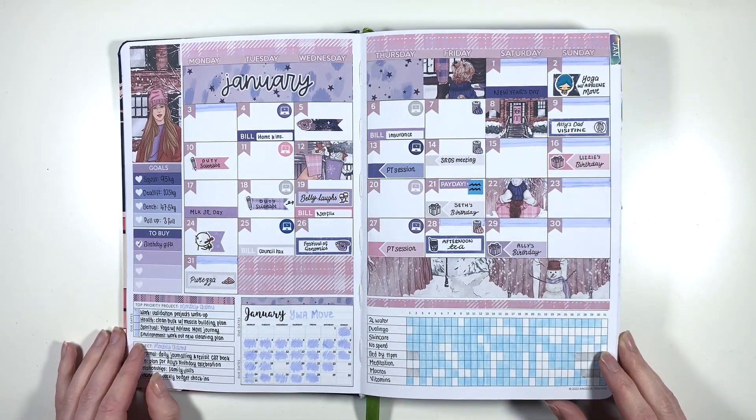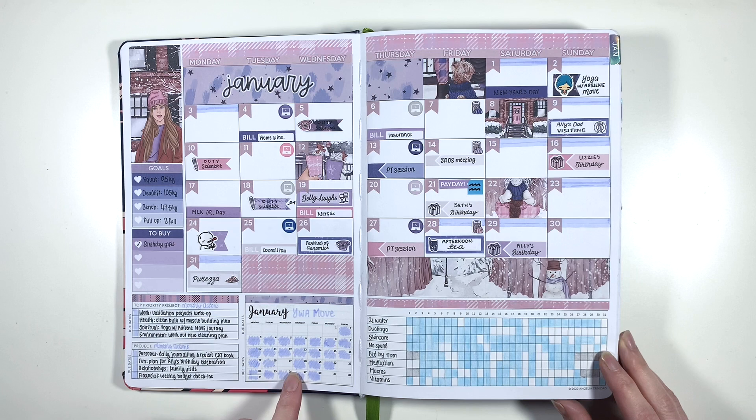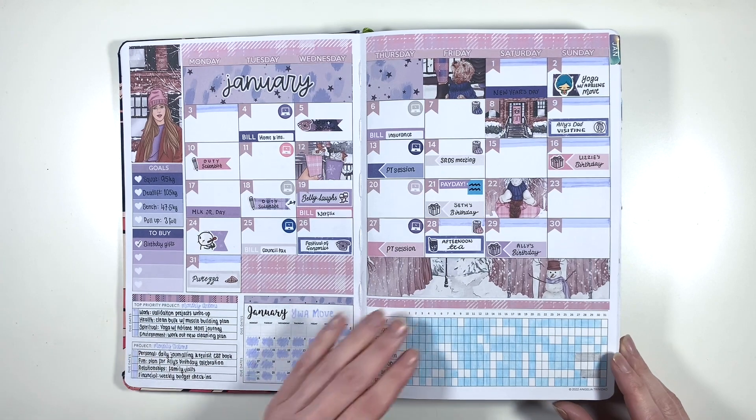Moving into my first monthly, this was a Planner Face monthly. I think I used Planner Face monthlies the entire way through this planner. I really like how this spread turned out. This is when I was doing the Yoga with Adriene monthly challenge, so apart from when I got sick towards the end of the month, I pretty much coloured in every day on my little mini calendar.